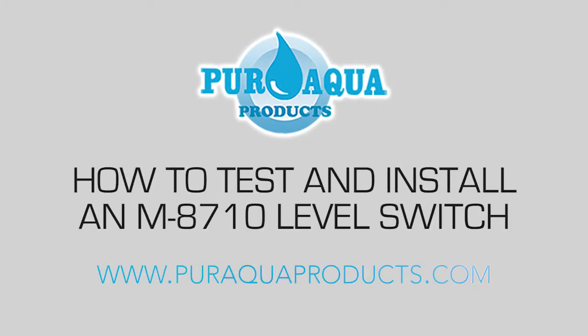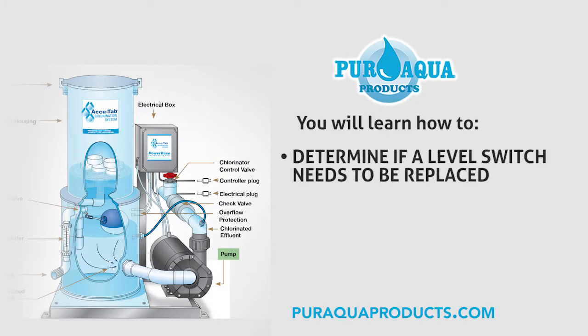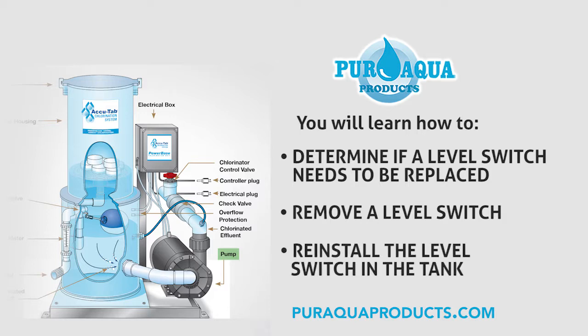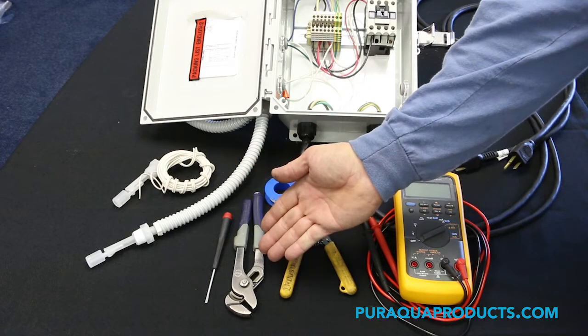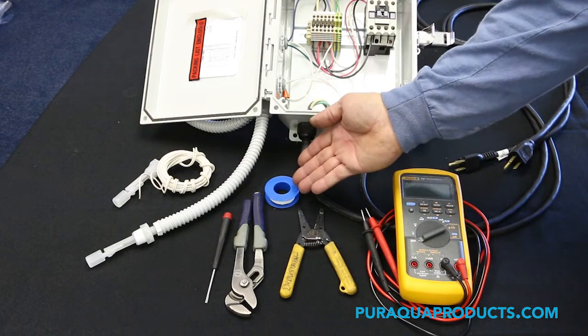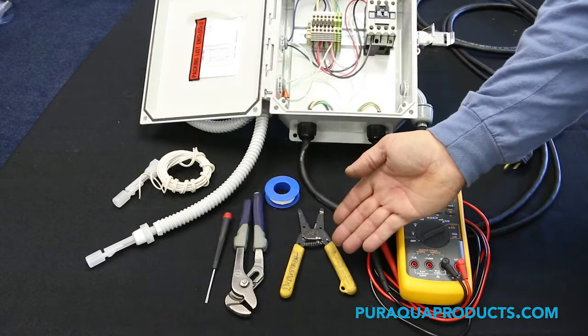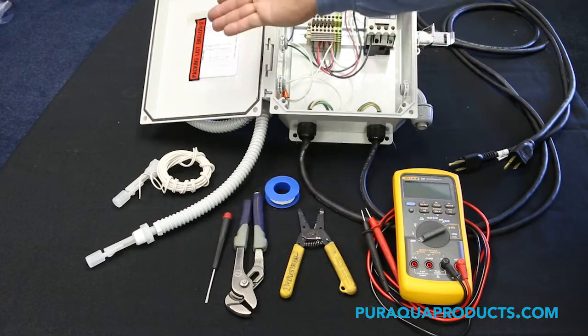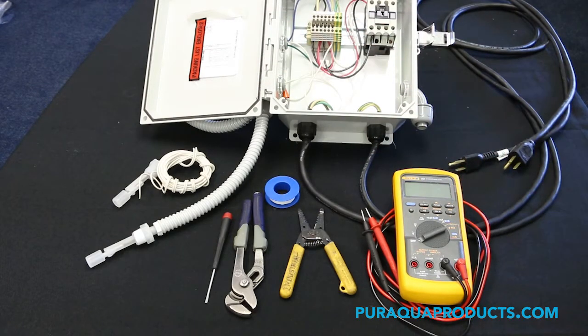How to test and install an M8710 level switch. In this video you will learn how to determine if the level switch needs to be replaced, remove a level switch, and reinstall the level switch into the tank. For this process you will need a precision screwdriver, a pair of channel lock pliers, Teflon tape, an M8710 level switch, a wire stripper, a wiring diagram, and an ohmmeter, commonly referred to as a multimeter.